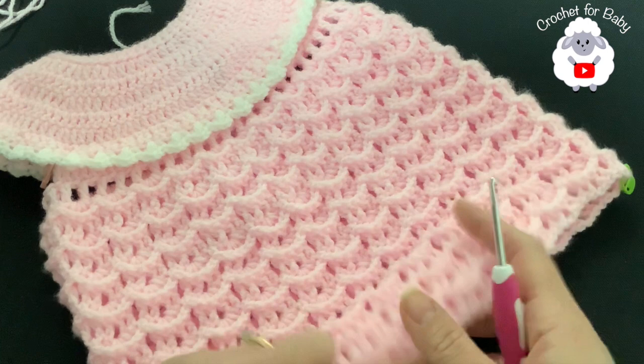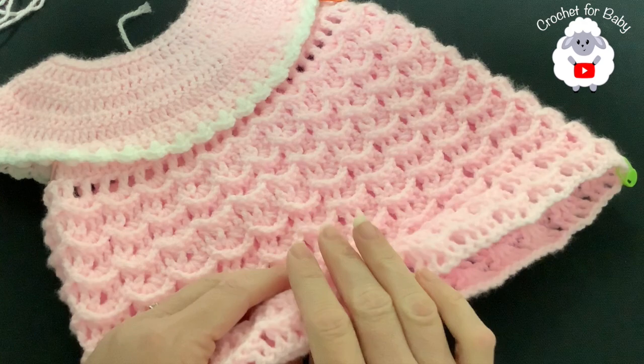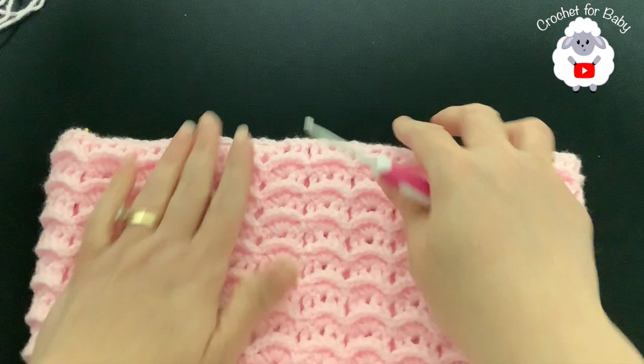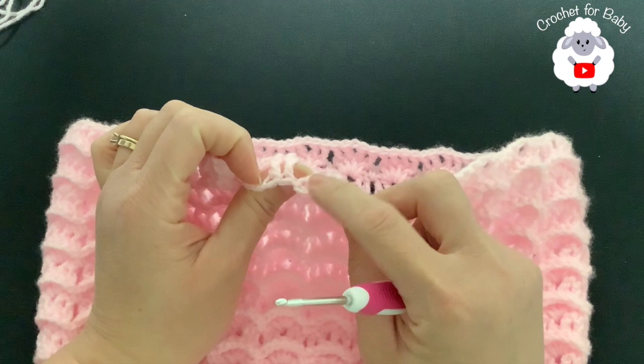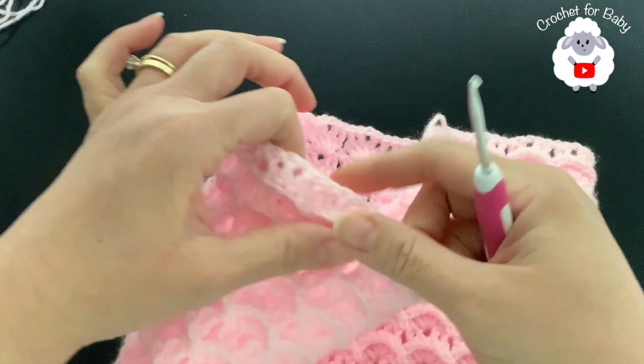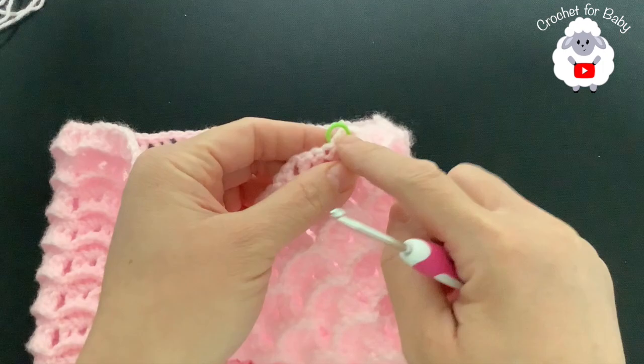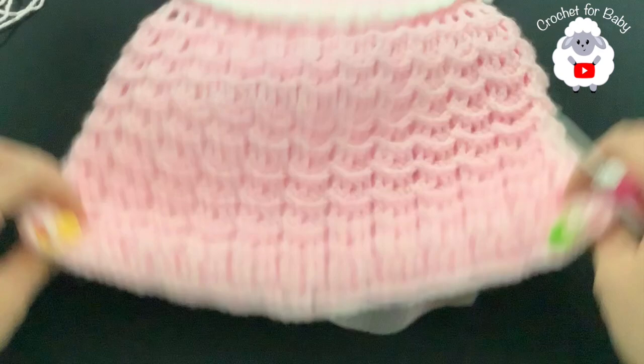I finished making this section — a total of 20 rows from the top of the shoulder to the end, measuring about 30 centimeters, which is about 11.75 inches. Now we're going to separate the legs. At the end of row 20, join with a slip stitch, cut yarn. Place two stitch markers: count seven chain spaces from each side to mark the center. For the back side you'll have 14 spaces and for the front 10.